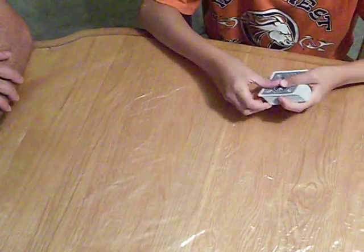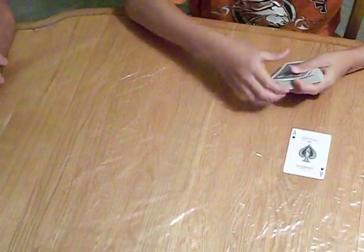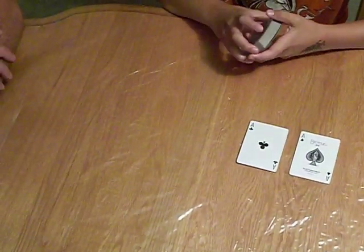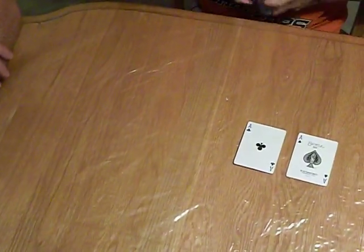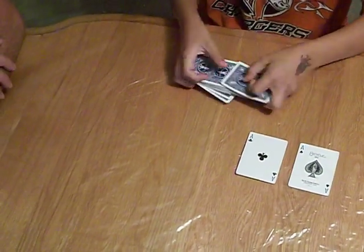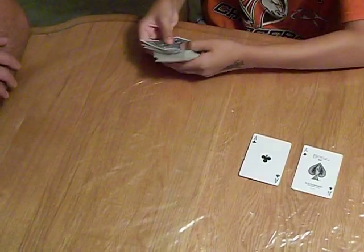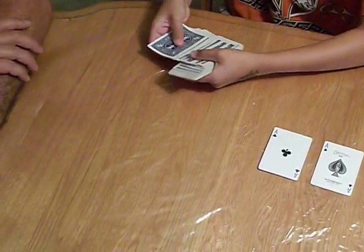Alright, I'm going to do a card trick for you, but for this card trick you need two black aces — the ace of spades and the ace of clubs. I'm going to shuffle up the deck, and what I want you to do is just select any card you want.